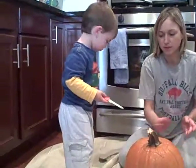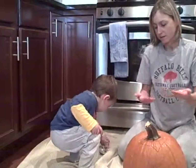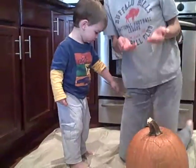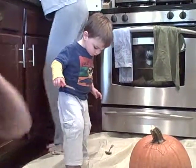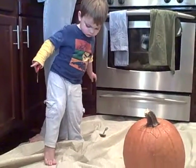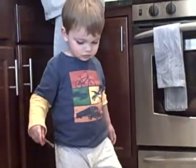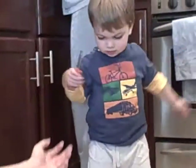Now we're gonna carve out. We're gonna make a face. Connor wants to have a happy face, right? Do you want a happy face, Connor? Happy face. Happy, yeah. Good boy.